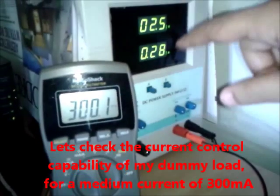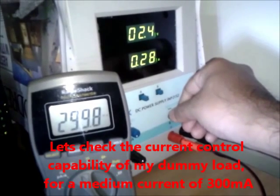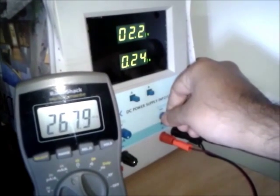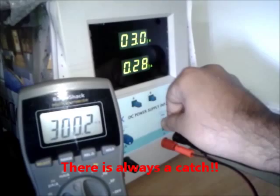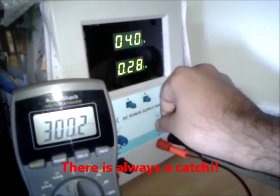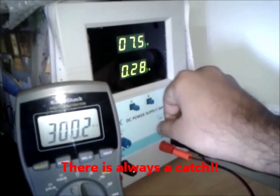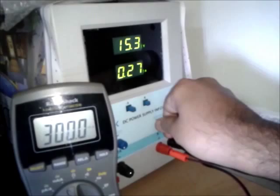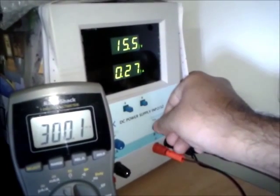Now let's check at a different current setting of 300 milliamps with the voltage at 2.5 volts. If I reduce the voltage any lower the current drops, so at higher current values the voltage has to be higher. Any voltage higher than 2.5 volts the current is always maintained at 300 milliamps, and I can go all the way up to 15.8 volts and it remains at 300 milliamps.